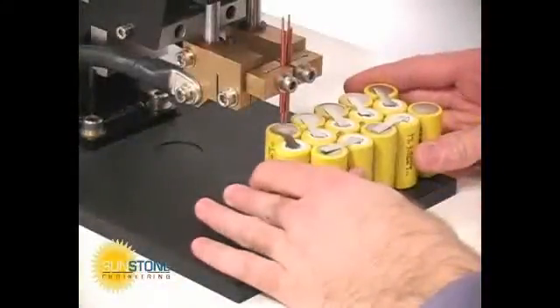When electrode deflection is sufficient to trigger the weld switch, a weld is made. The weld head height can be adjusted to accommodate a variety of welding projects.